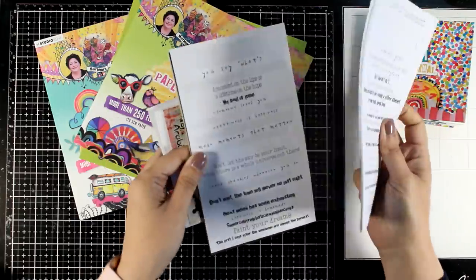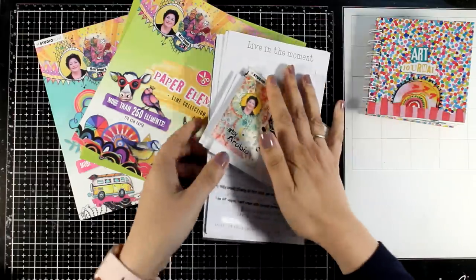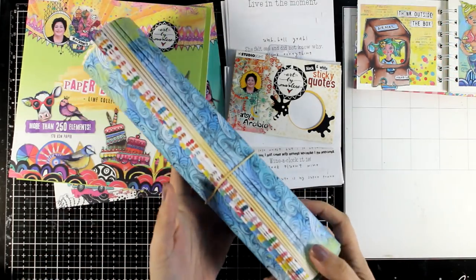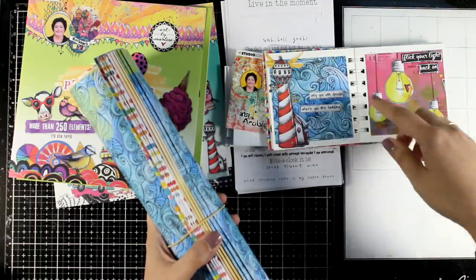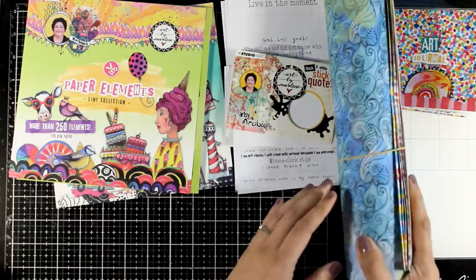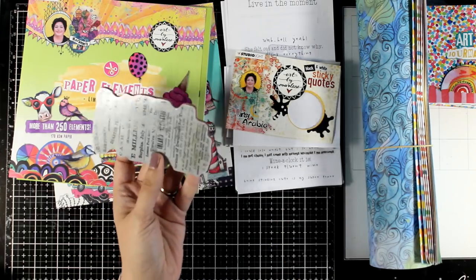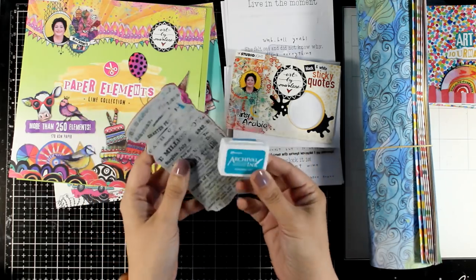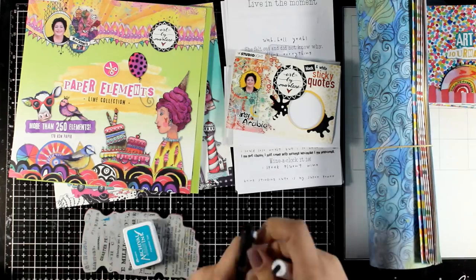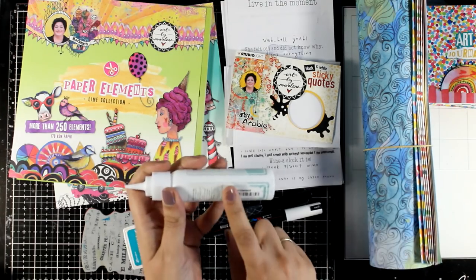Then I went with stickers — quotes in sticker form — from previous releases, a great way to use them up. Another way to go with quotes is to write them down with your handwriting, or even print them out and stick them down. You're going to need patterned paper — all the backgrounds here are just cutouts from patterned paper. I used patterned paper from the same collection by Art by Marlene, but use any patterned paper you're hoarding in your craft room. I also used a couple of stamps with text, archival ink in different colors, and a black and white pen for doodling. And of course you will need your glue and scissors.